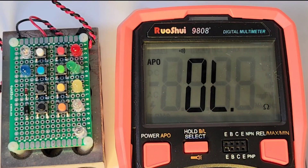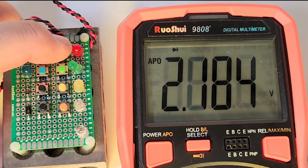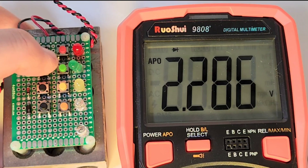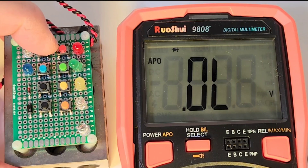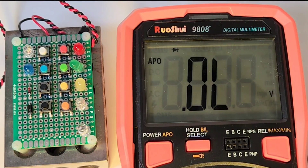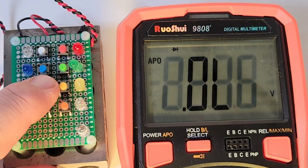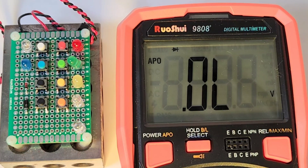In LED diode mode, starting off with the red LED — we have that forward voltage drop and illumination. The green, the same. Over to the yellow — looking good. The white — yes. And the blue. Five for five illumination and forward voltage drop. We have no problem with standard diodes either. Don't get that nice audible beep, but it works perfectly.